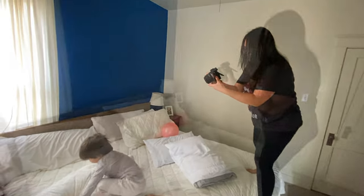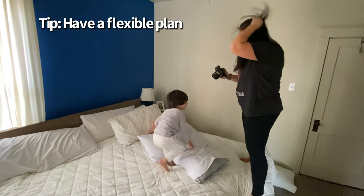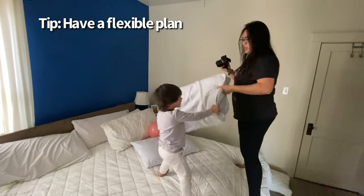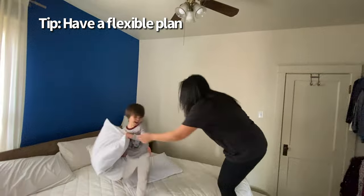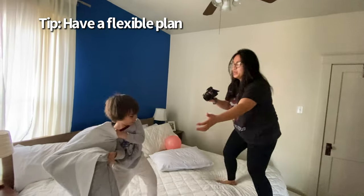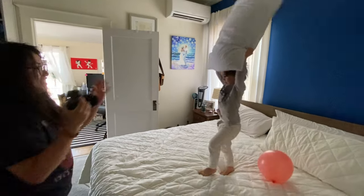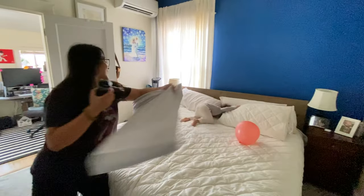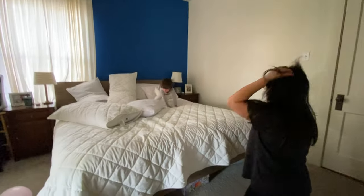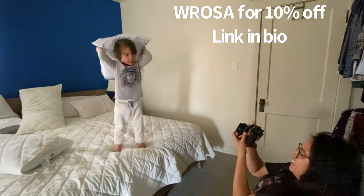One of the most important things I've learned about taking photos of my kids is to have a flexible plan. For example, my vision for this was him playing with just the balloons on the bed, but as you can see he thought that having a pillow fight was much more fun, so I just went with it. This letting go of perfection is why I love my Soul45, because in my opinion the imperfections in the images only add to the story I want to tell. So I'm going to leave you here with some of the images from the shoot.